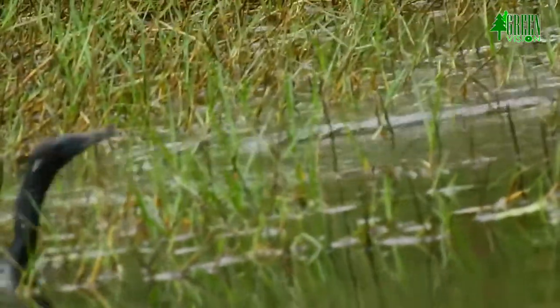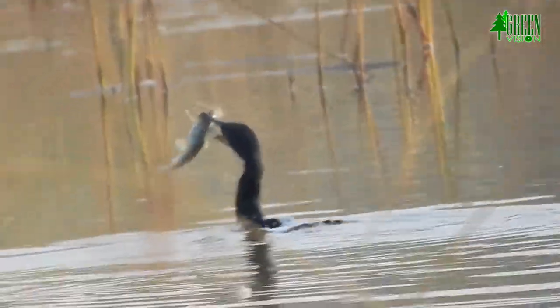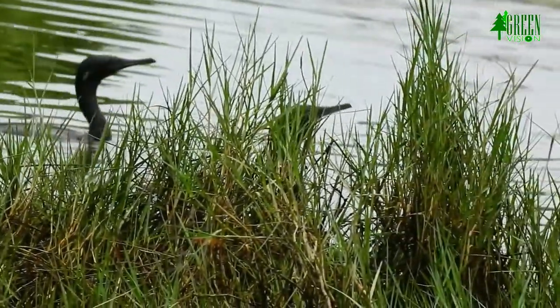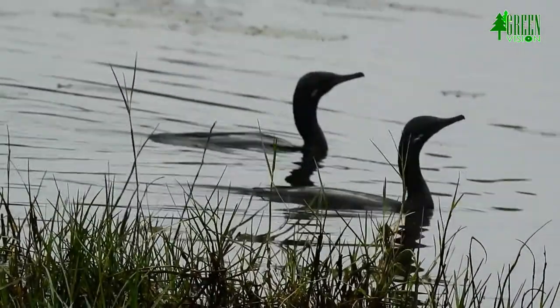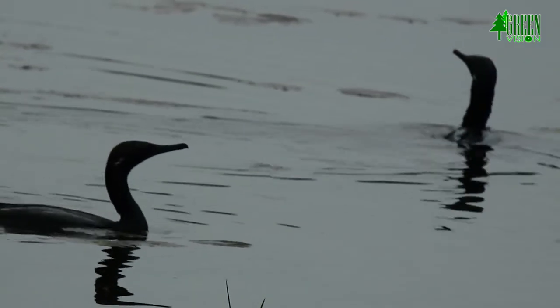The Indian cormorant makes short dives to capture fish, and a group will often fish communally, forming a broad front to drive fish into a corner. They generally fish in large groups where some birds corner the fish and others take turns catching them. Indian cormorants are known to fish cooperatively, rounding up fish and other prey items in large water bodies.